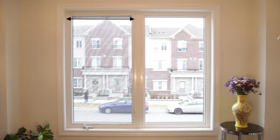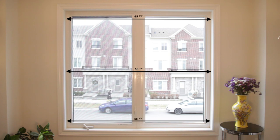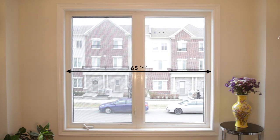First, measure the window frame along the top, middle, and bottom. Round your measurement to the nearest eighth of an inch, and use the narrowest measurement.